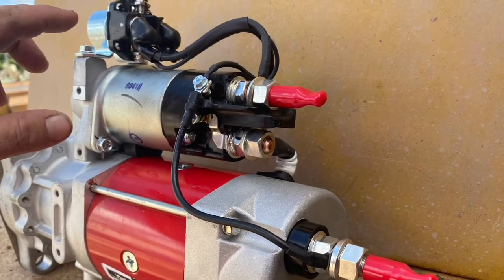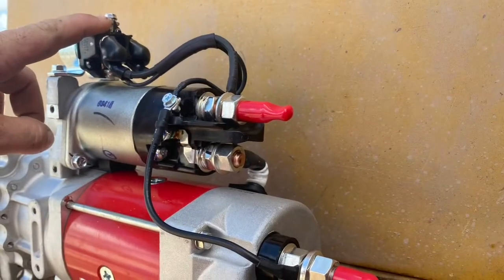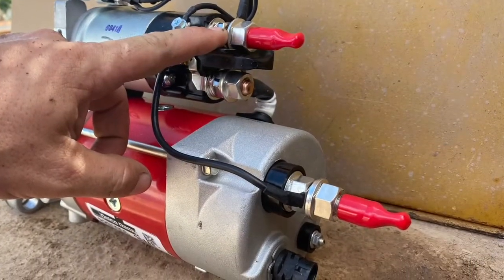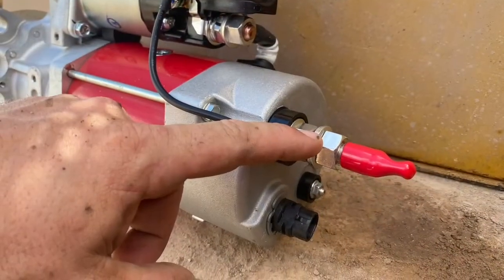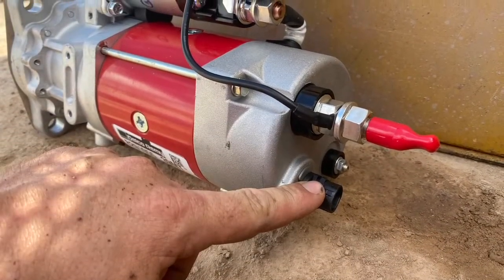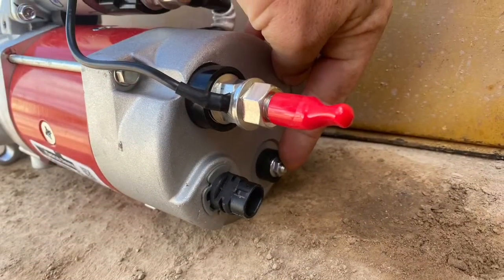The starter motor is configured a little differently to the conventional style, so we'll have a look at where our wires go. That's our signal wire terminal for the magnetic switch. This is the battery positive terminal. This is the battery negative terminal. This is over-crank protection — you don't need to hook this up for the starter motor to work, it's just an option. And that's the frame and field terminal.